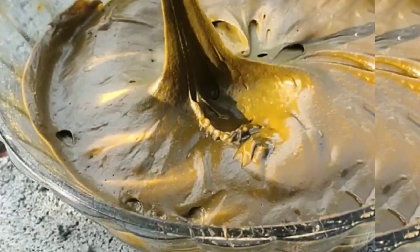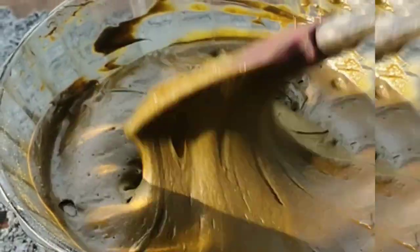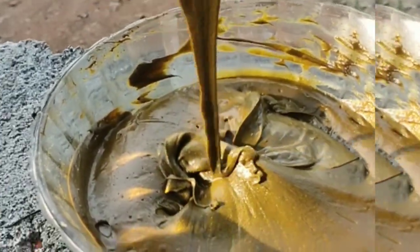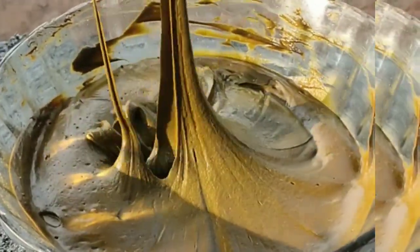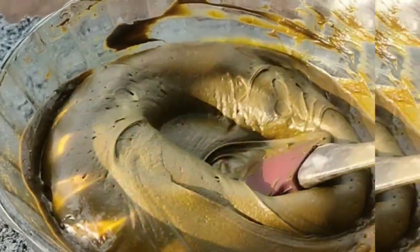Hi everyone, As-salamu alaikum. Today we are going to make a video of an organic mehendi paste. This is our organic mehendi paste, it is a mix, and I will upload a video in the next day. Now we are going to make a cone and put mehendi. We are going to make a little aftercare and give you tips in this video.